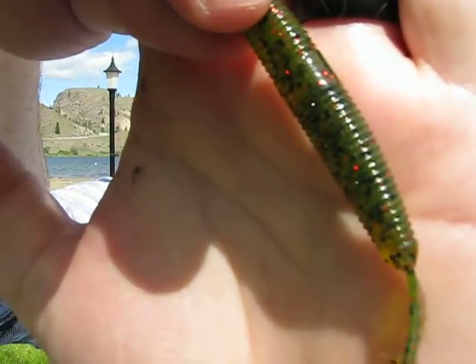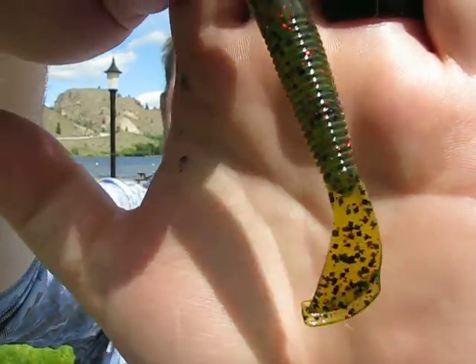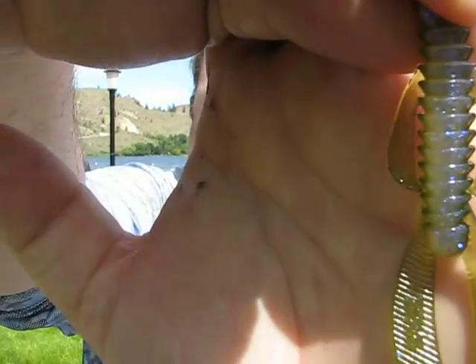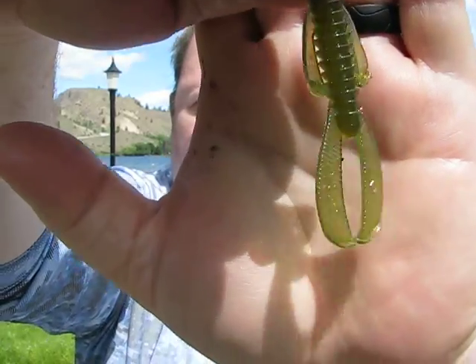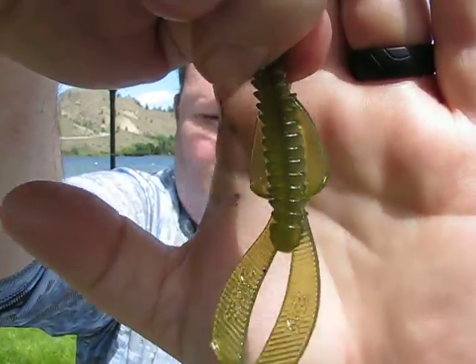Then they have the Rage Ned Bug. Now this one is the smaller version of the three-inch that I use on a swinging football head. This color is called Moon Juice - I haven't tried it yet but I'm hoping to this season.